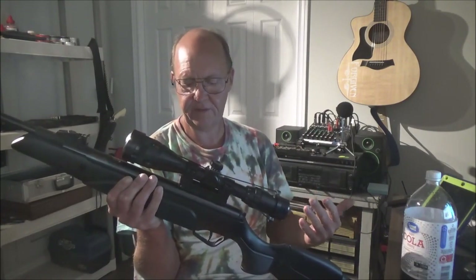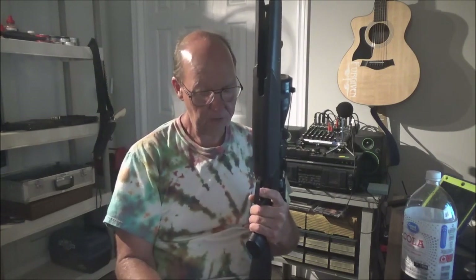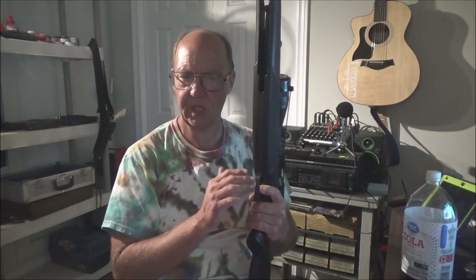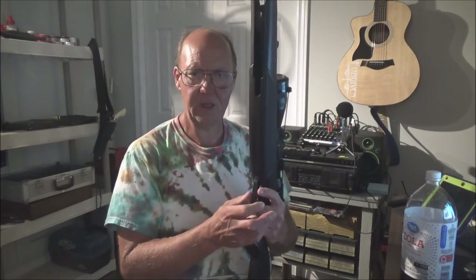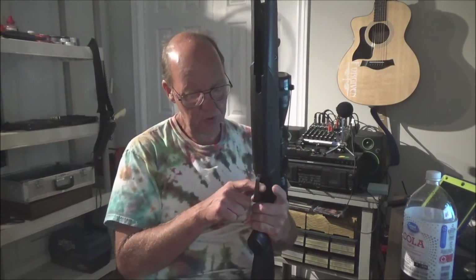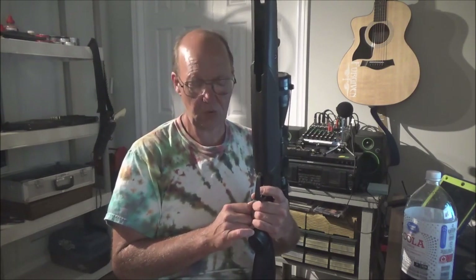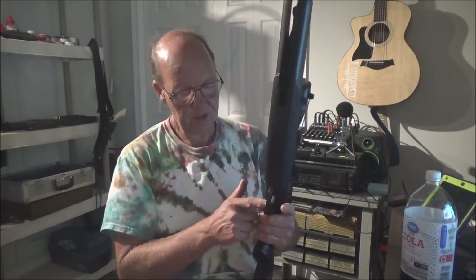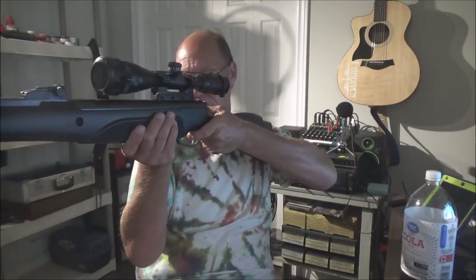It has a two-stage adjustable trigger, though right now it's hard to tell exactly where the first stage ends and the second stage starts. I might loosen it up a bit to smooth it out. Out of the box it's very nice — a grippy trigger with ribbing that grabs your fingers, and a good length so my finger can't roll off the edge.